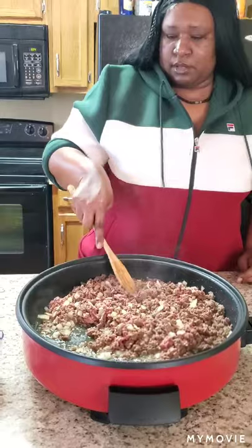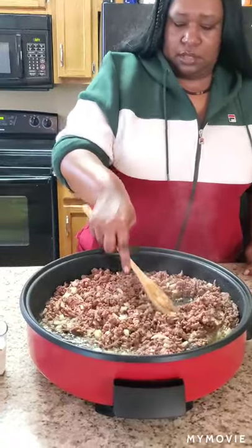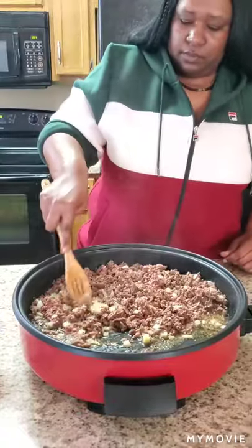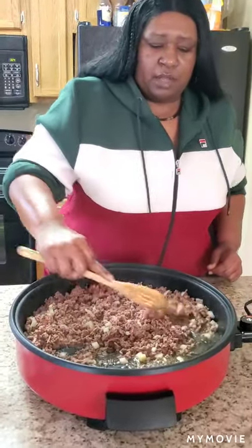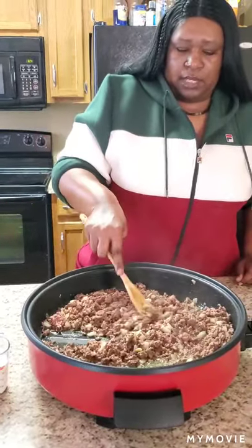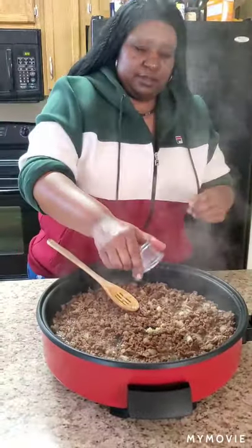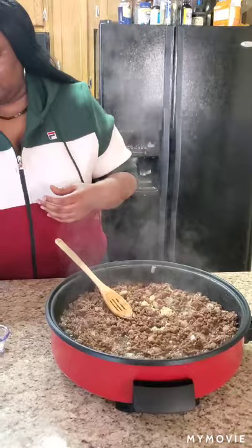It smells so good! Okay guys, I'm going to go ahead and finish browning this meat all the way and drain the grease, and I'll be right back. Hey y'all, I'm back. Now I'm going to put the garlic in — just let that cook up a little bit.